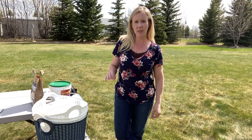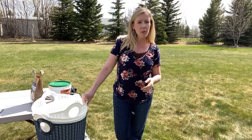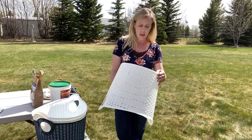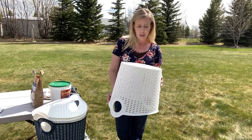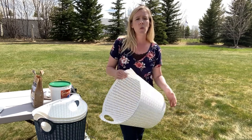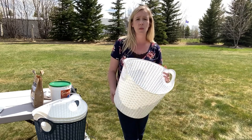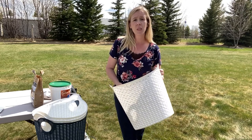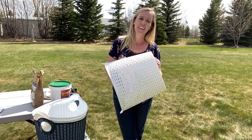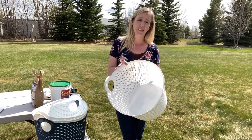It's just about time to be growing potatoes. It's the beginning of May and there's still frost in the ground, so we're not going to plant just yet. But I was at the dollar store and found these laundry baskets — they were four dollars and hold 36 liters or 9.5 gallons, which is the perfect size for growing potatoes. Today I'm going to give you a few tips on how to grow potatoes in a container — a laundry basket, to be exact.